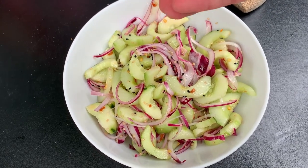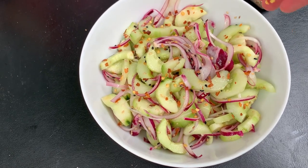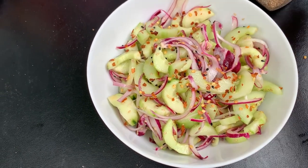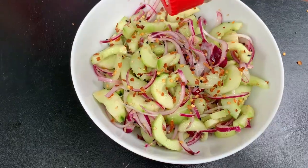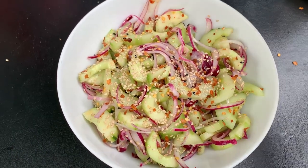Once you're ready to serve, add a little bit of red pepper flakes for a bit of a spice kick. This is optional, but I think it really elevates the flavor. I'm going to finish it with a little bit more sesame seeds, and now we're ready to eat.